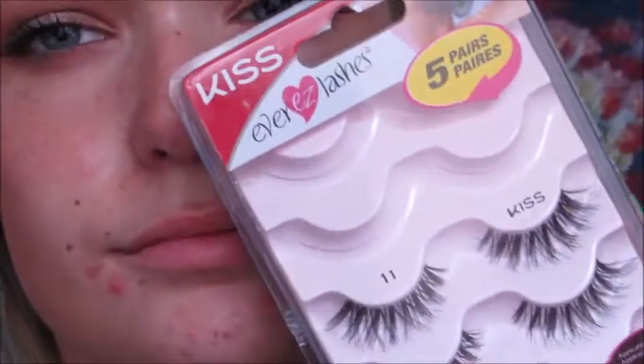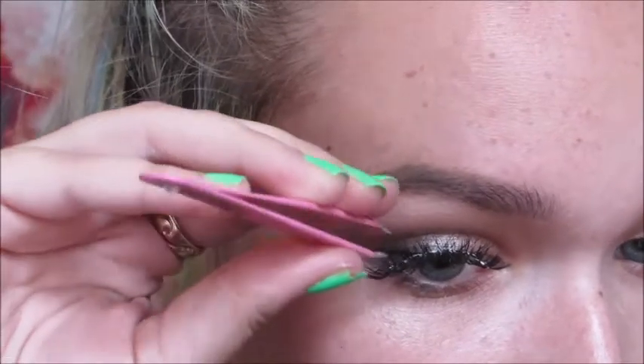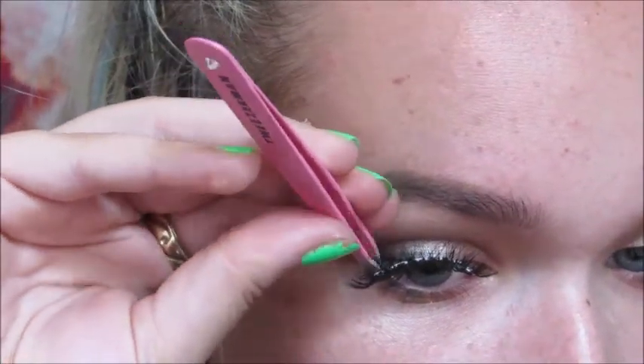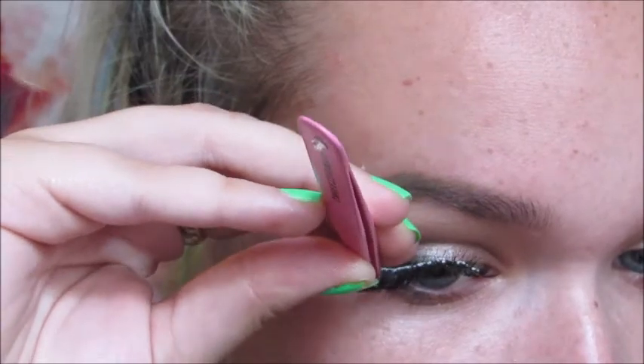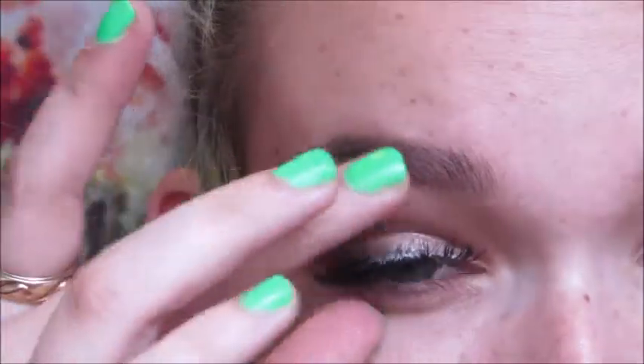My favorite lashes right now are the Kiss Ever Easy number 11s — they're so great. I'm applying them with Duo glue. I love these lashes but they are not as easy to apply as Ardell's — they were a real struggle today, I think because I got a new pair. I'll touch up the eyes later once the glue fully dries.